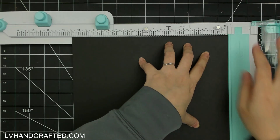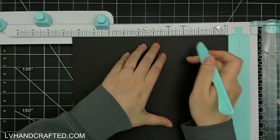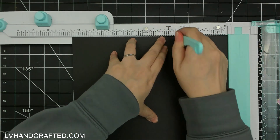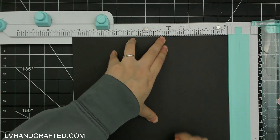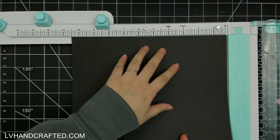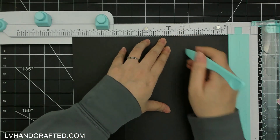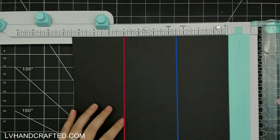I've cut it down from 11 inches to 10 and a half, and along that 10 and a half inch edge I'm just going to score at three and a half. I'm going to rotate 180 degrees but I'm also going to flip it over to the back side and score at three and a half from the opposite end, but also on the back side.